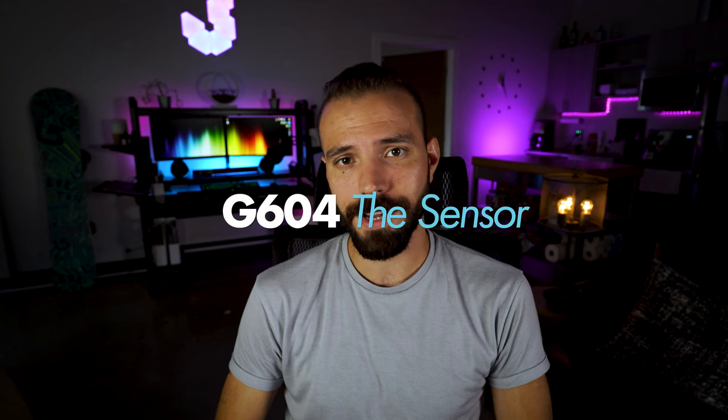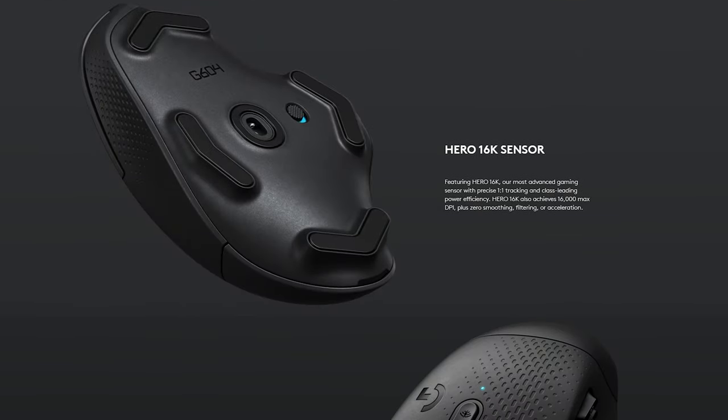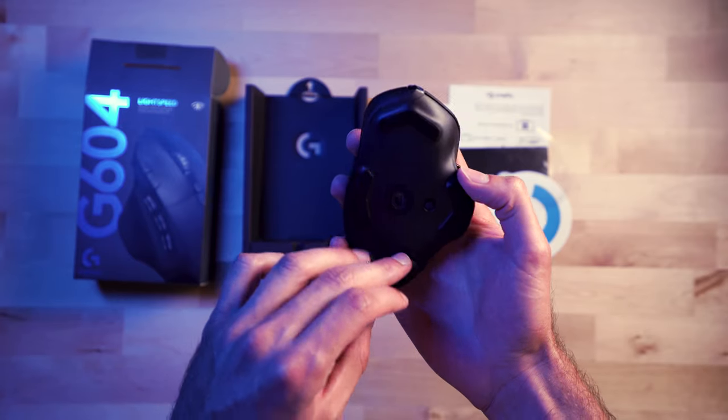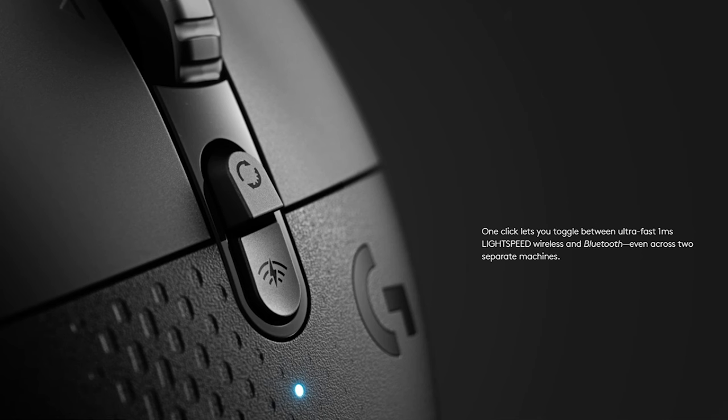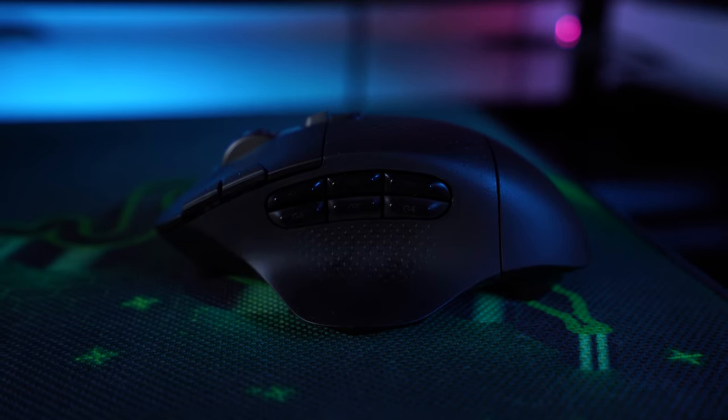The Logitech G604 comes with the HERO 16K sensor from Logitech, which means you're getting a very responsive sensor. It boasts Lightspeed wireless technology that gives you one millisecond response time and latency between your computer and your mouse. One millisecond is super fast. On top of that, there's no acceleration, no filtering, no smoothing — just raw input from your mouse. Be confident that the sensor on this mouse is top-notch.